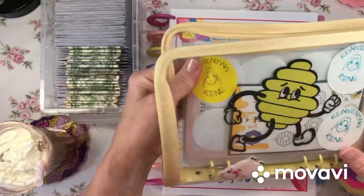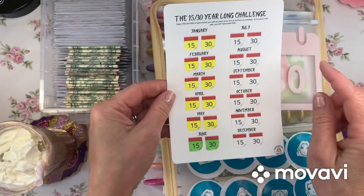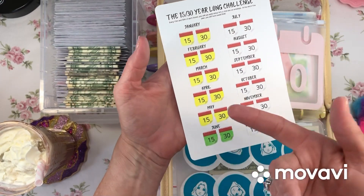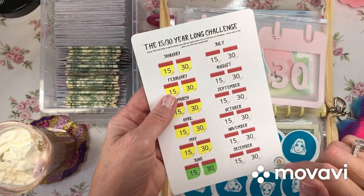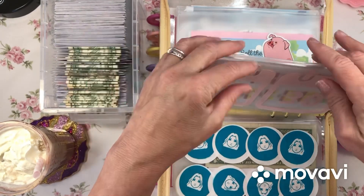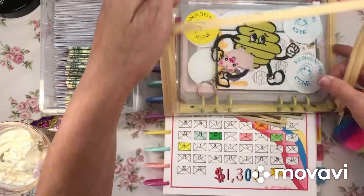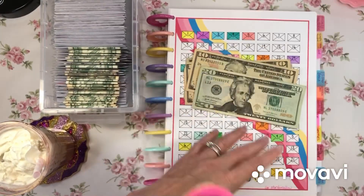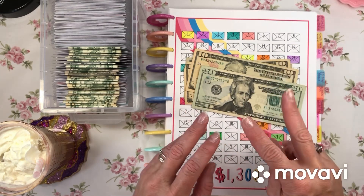This is from the one and only Reinventing Renee. This is such an easy monthly savings challenge — one of my very favorites. You stuff $15 on the 15th and $30 on the 30th. We haven't gotten to the 15th of July yet, so I am stuffing June's contribution. This challenge is great because you only go to it twice a month, so it's very easy to do.